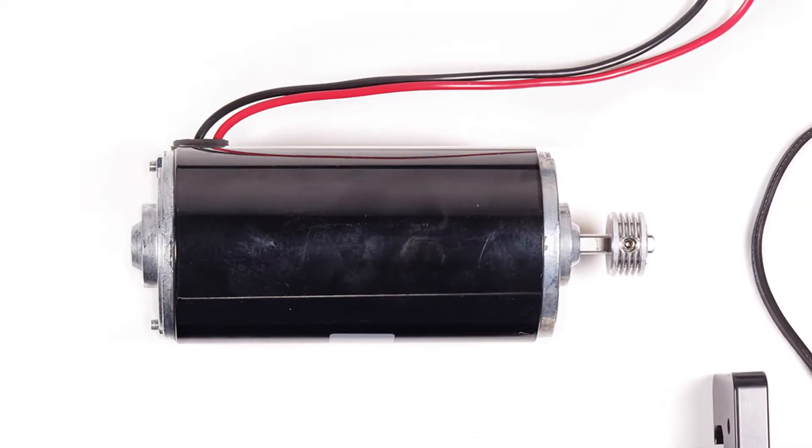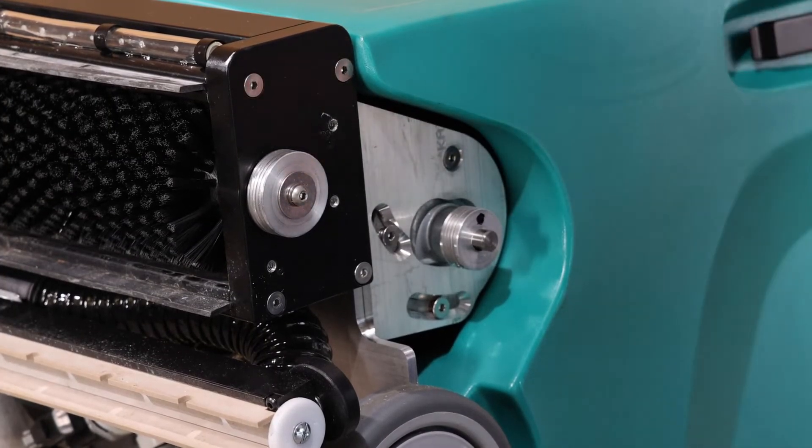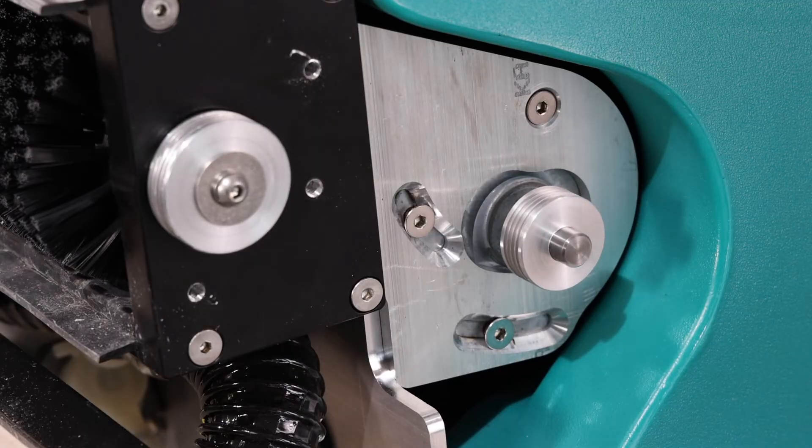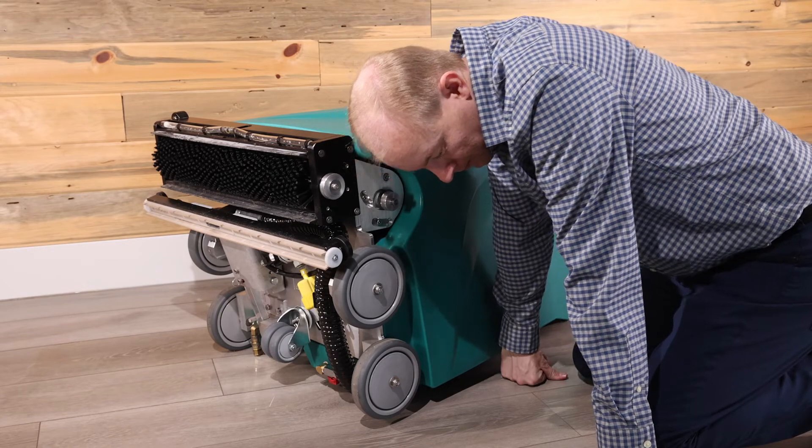Now, let's check the brush motor. For the sake of this video, we've added a small dot from a marker to make the spinning pulley easier to see. Turn on the brush switch to see if the motor pulley spins. If the motor spins and is noisy, then the brush motor will need to be replaced.